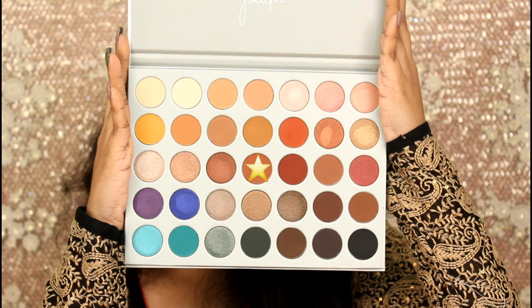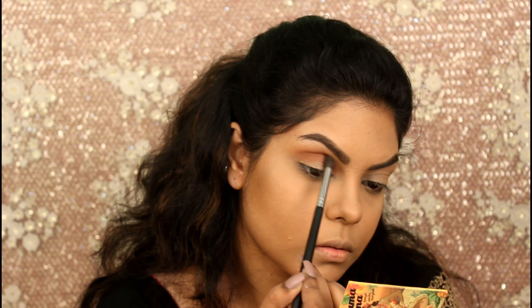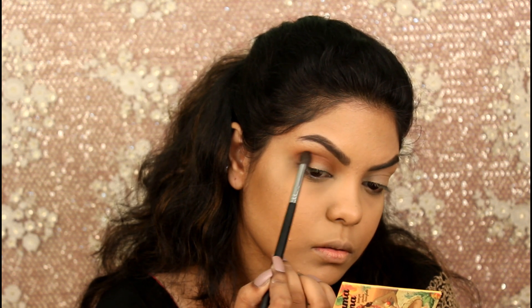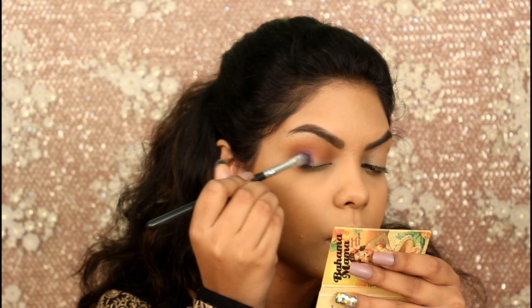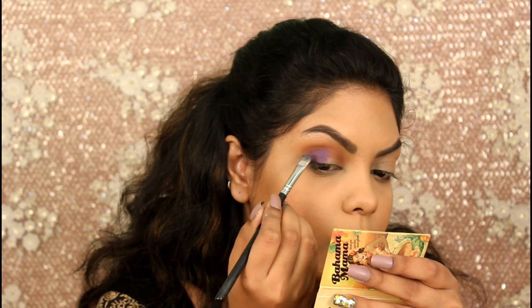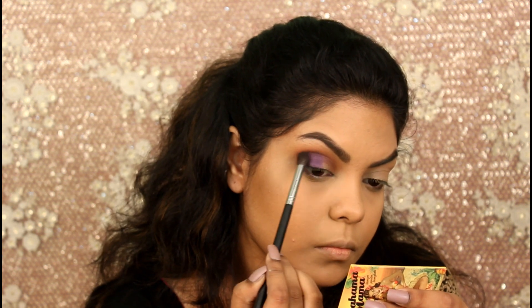Taking this shade and applying that on the eye socket. Now taking a mixture of Royalty and Twerk and applying that on the outer corner of my eye, then blending that on my crease.